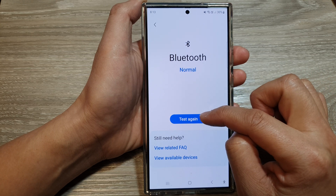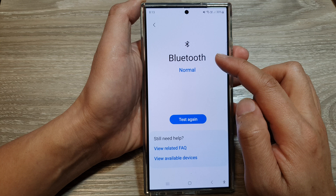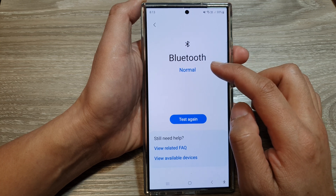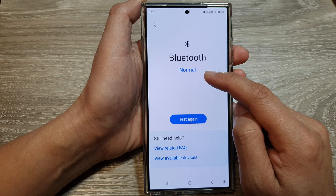In here, tap on the test button or test again button. The phone will go ahead and send out some Bluetooth signal. If it finds that the chip is working correctly, it will show a normal status.